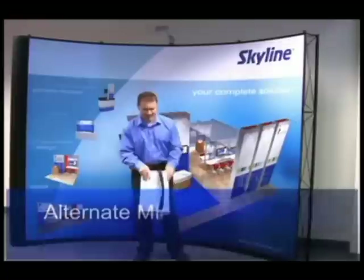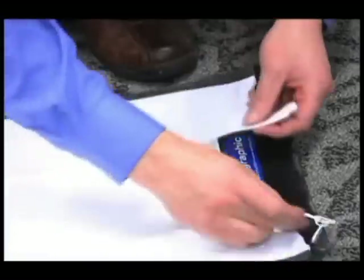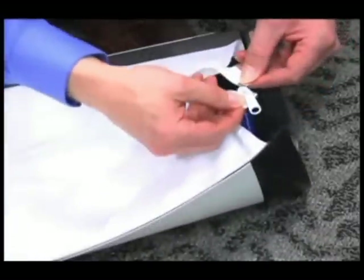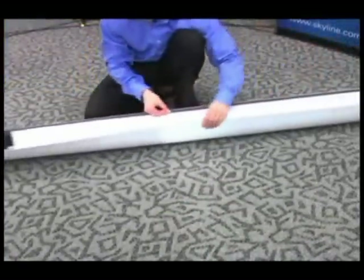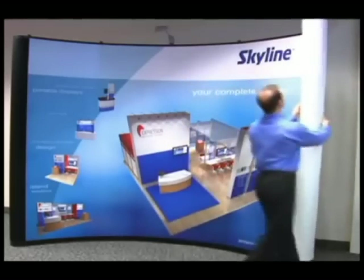The second style of end panels is for graphic or plastic constructed end panels. Laying the end panel on the floor, locate the zipper at one end and zip the end panel. Attach to the frame in the same manner as all other panels.